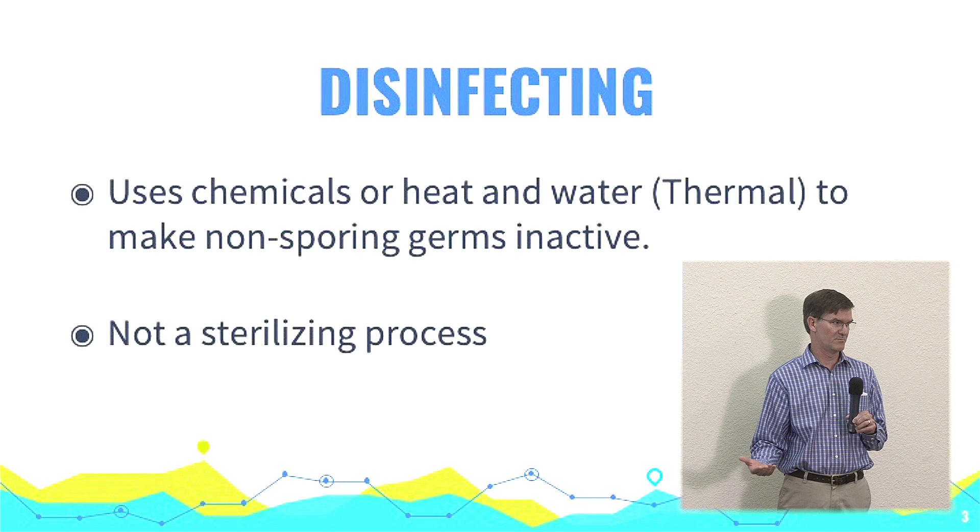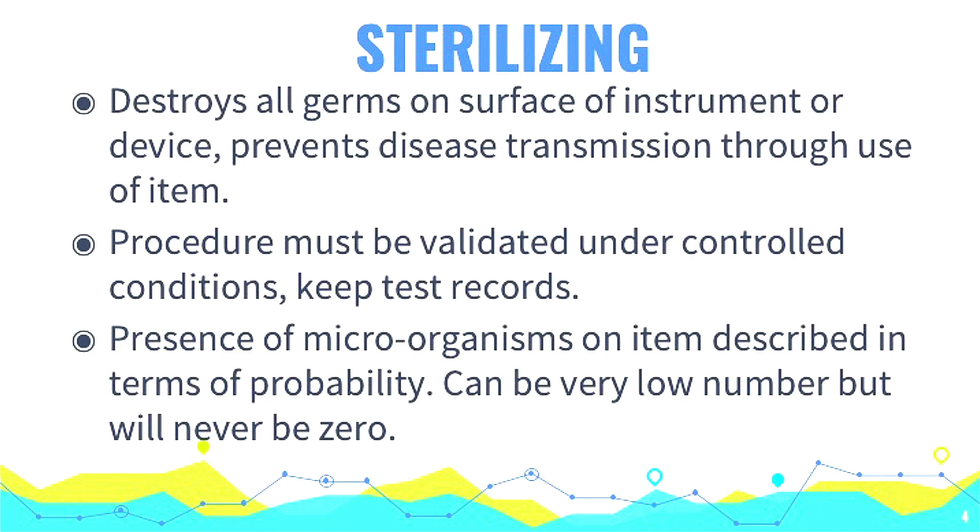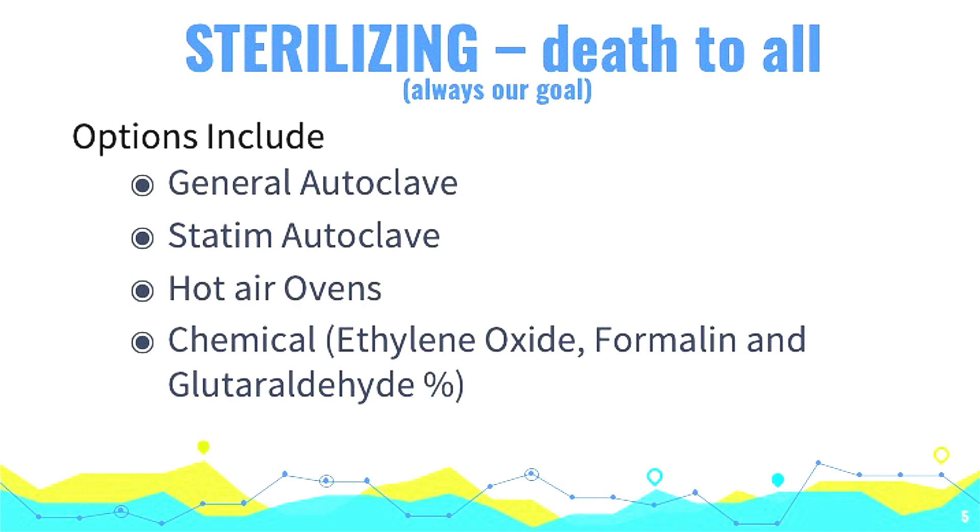Let's define these terms. With sterilizing, we actually destroy things. We always validate our sterilization with test strips of some sort — some test indicators. That's why I say death to all: it kills everything, including spores, including viruses. Sterilization is always our goal, and there are different ways you can do that.